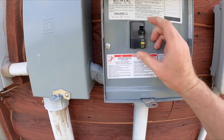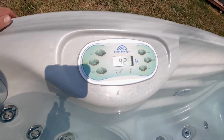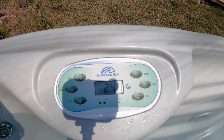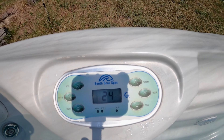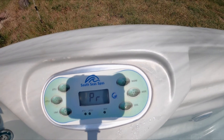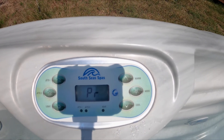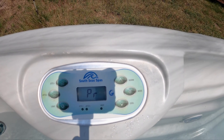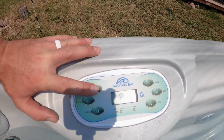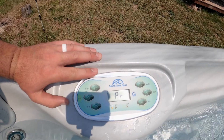Come on over here. Turn the tub on. The hot tub's going to do its startup sequence, and then once ready to go it'll say prime — PR. Now, if you just leave the hot tub like this for about five minutes it's going to automatically turn on pump one and start priming, start heating. We can jump ahead on that just by hitting jets one. Looks like pump one turns on okay, low speed. Pump two looks good.